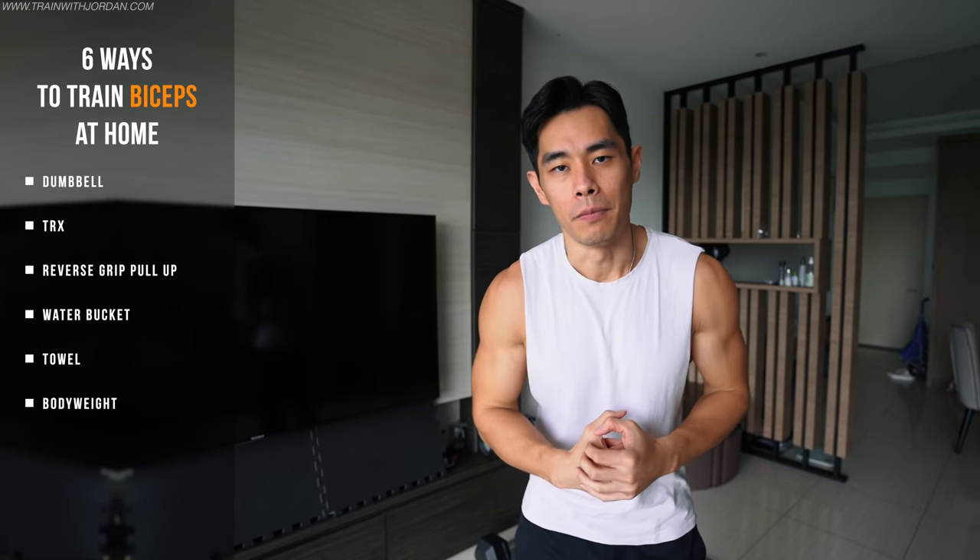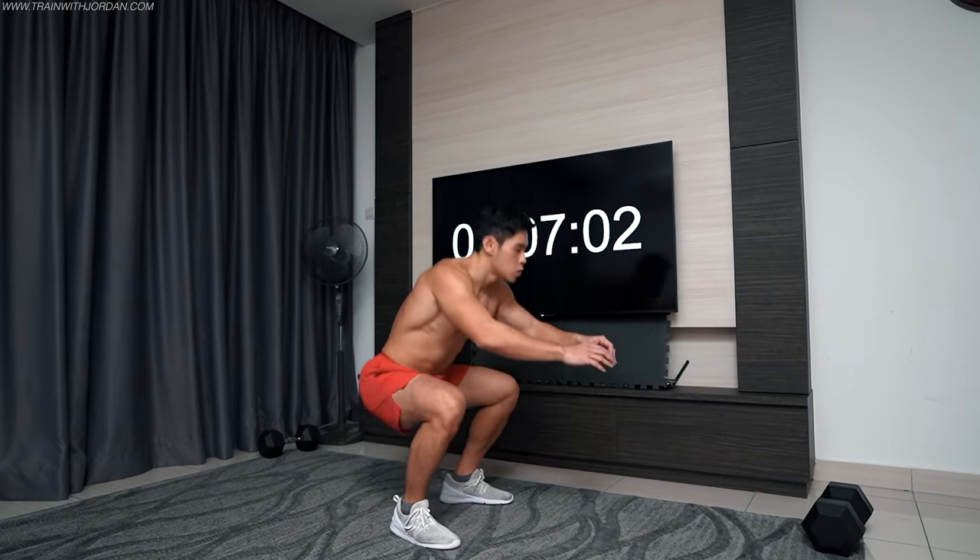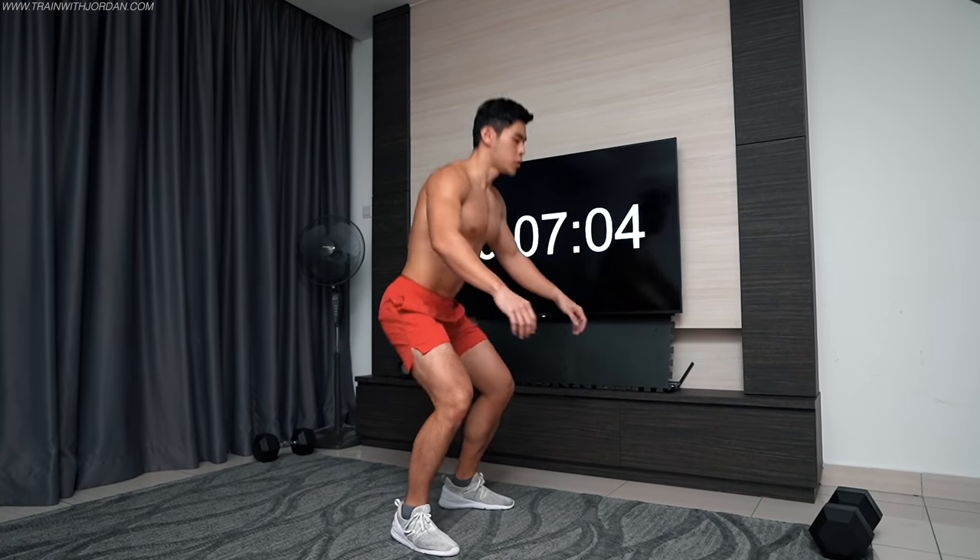Hey, what's up guys? Today I want to show six ways to train your biceps at home. Why biceps and not other muscle groups? Because I personally find that most people actually struggle to train biceps without equipment. Unlike other muscle groups — pushups train the triceps and chest, squats train the legs — biceps is often a question mark. I'll be starting from equipment-based and slowly moving on to no equipment or what you can do at home to fire up the biceps for growth.